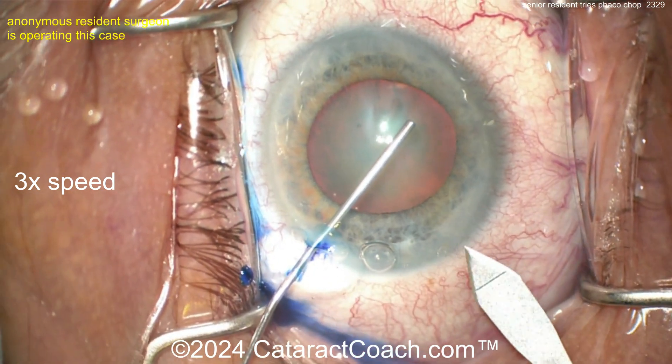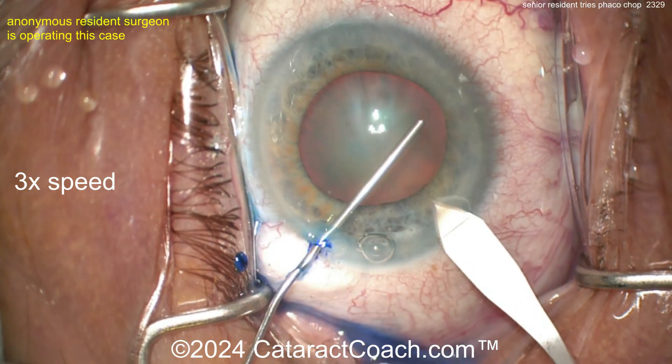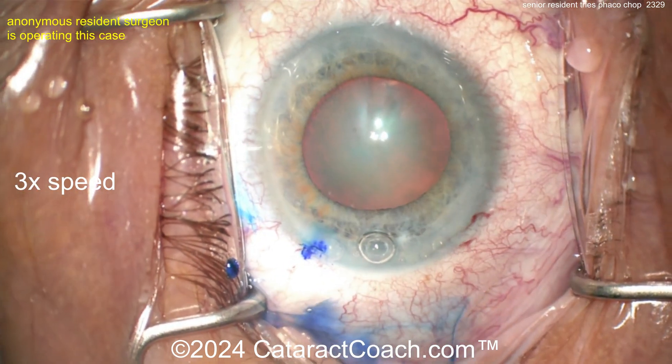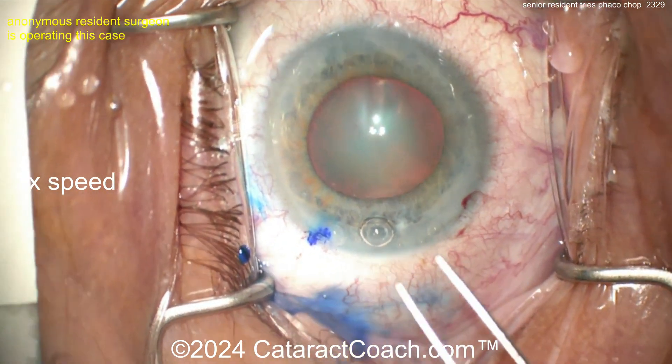Good little expansion of the pupil as well, holding the eye with that cannula. The incision looks pretty good — I'll take it, it's tolerable. Now let's get the rhexis done.